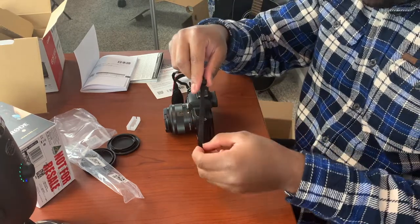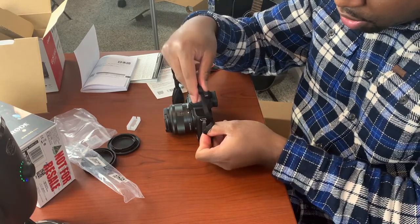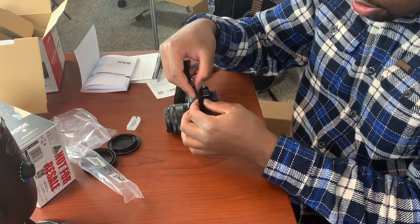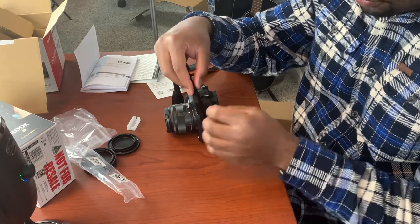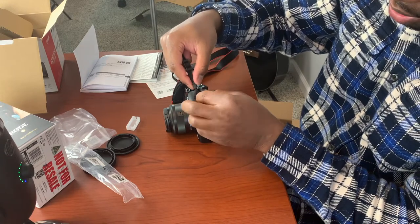The way I remember it is: go under — this is the anchor — go under the anchor. Now it's in there.